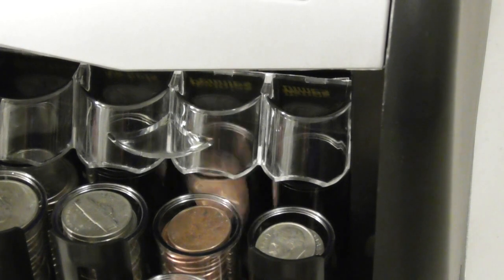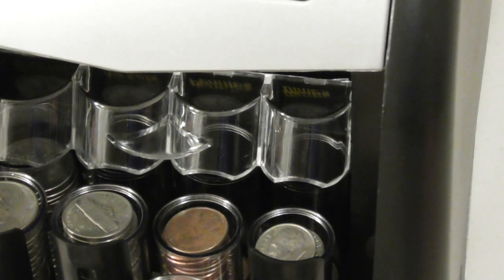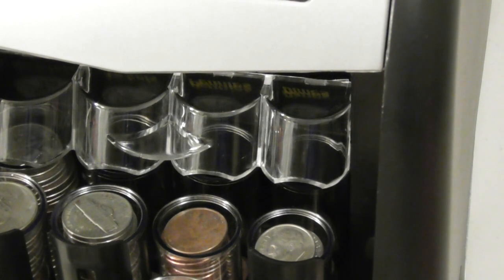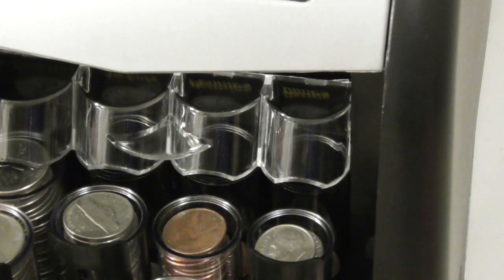It has four containers in each row — it's on its fourth container of pennies now. I don't really pay cash anymore, so I probably won't keep collecting as many coins, but it's just a nightmare. If you like my videos, do me a favor and give a thumbs up.